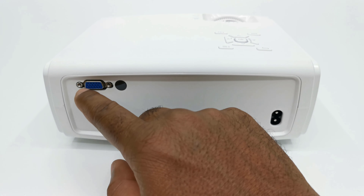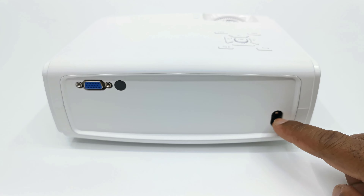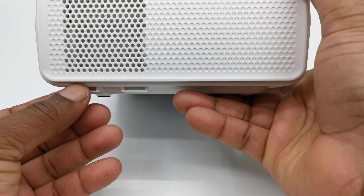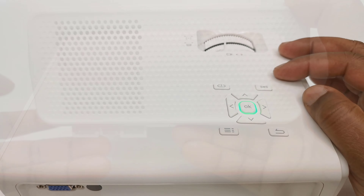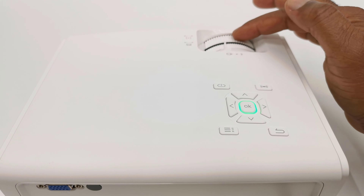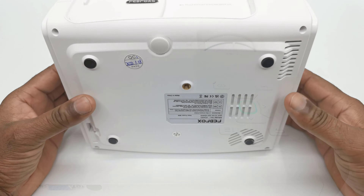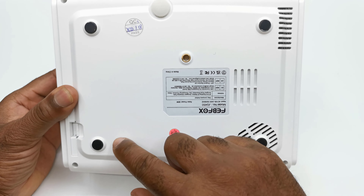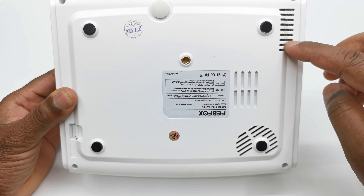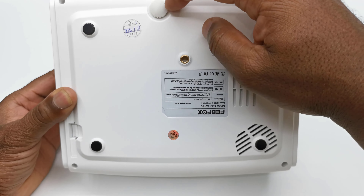To its rear it has one VGA port, a rear-facing IR sensor, and the AC power inlet. To its left side is where you'll find the intake vent and a removable dust filter. To the top it has manual controls with a power LED, its focus adjustment wheel, and its vertical keystone correction lever. And below, this projector has four anti-skate rubber pads, a screw hole for mounting to a tripod or ceiling mount, an additional exhaust vent, the grill for its internal speaker, and a screw type kickstand.